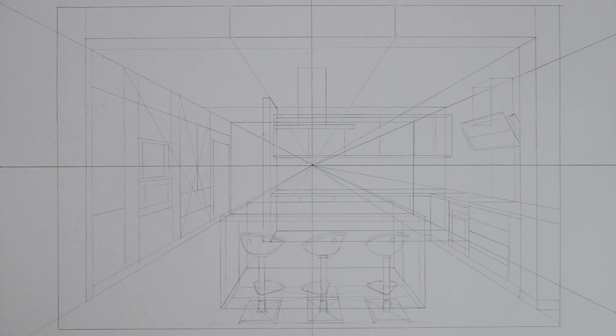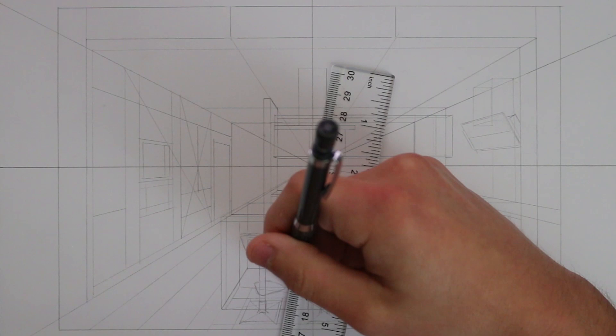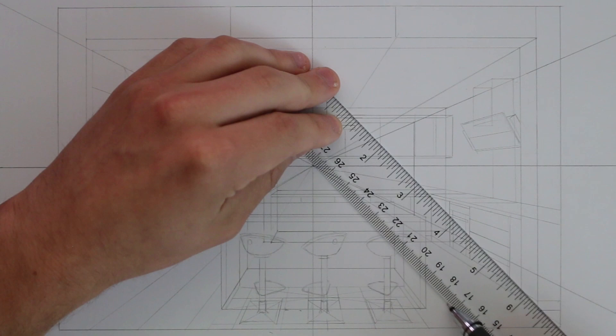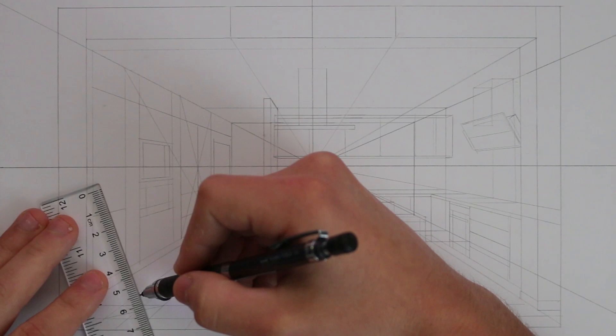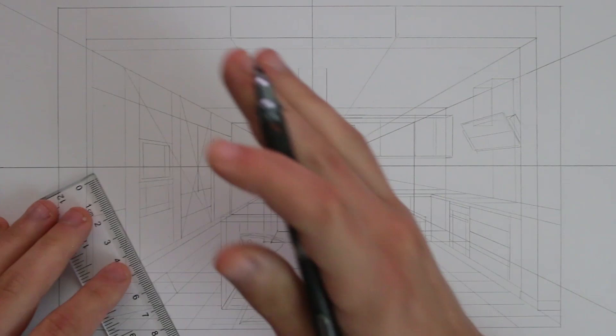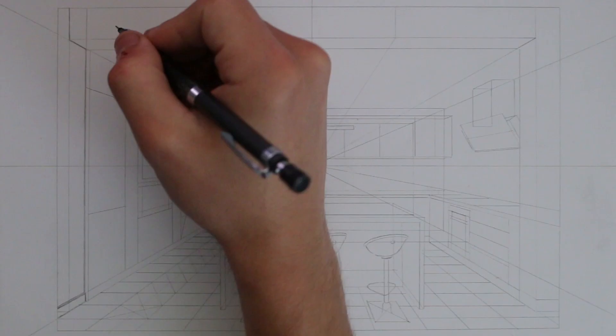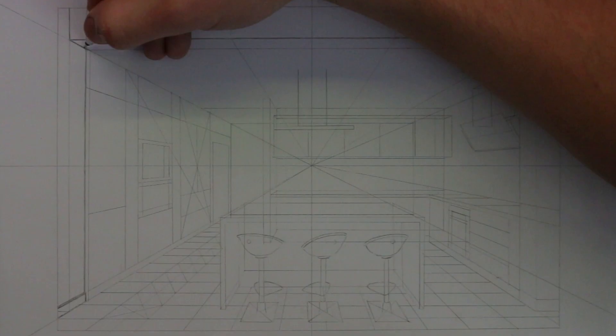I also need to grid out the floor, which could represent tile lines or guide any pattern. I take lines down from the vanishing point equally spaced across the floor, then draw horizontal dividing lines. Because these recede into the distance towards the horizon line they appear smaller the further away they are, so to create this effect accurately I use the duplication technique again. Most of the drawing is now constructed, and here I work over everything applying more pressure with the pencil to make the outlines nice and clear.